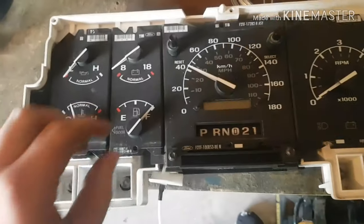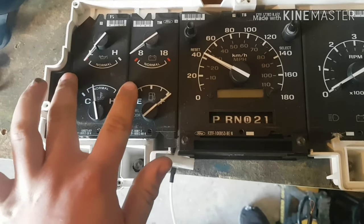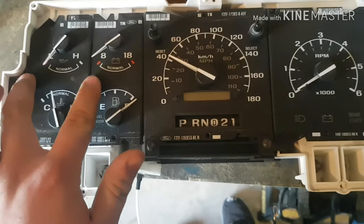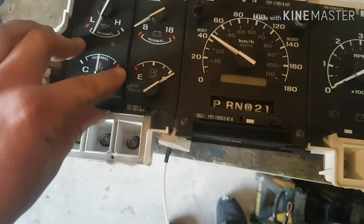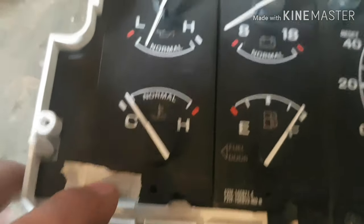Now you have access to your gauges, so you can clean them. See this piece — this is my issue here, this thing is sliding around. These ones are all stuck and not going anywhere, but this one keeps moving on me so I don't know what my gauges are actually reading. I'm going to try to re-secure it somehow. What I ended up doing is just putting a piece of tape there and a piece of tape there.